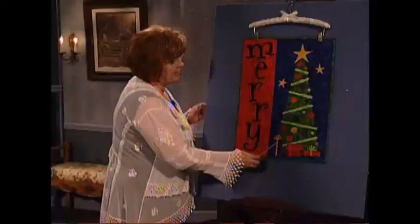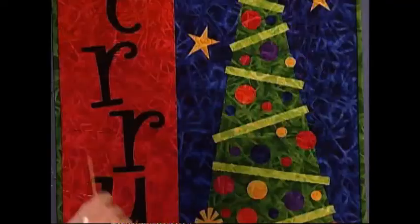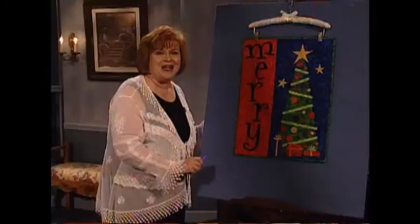It's on wonderful, beautiful fabric with beautiful bright colors that say 'merry,' and then a wonderful Christmas tree with stars and all kinds of decorative trims, plus a few presents under the Christmas tree. This is fun and easy to do.